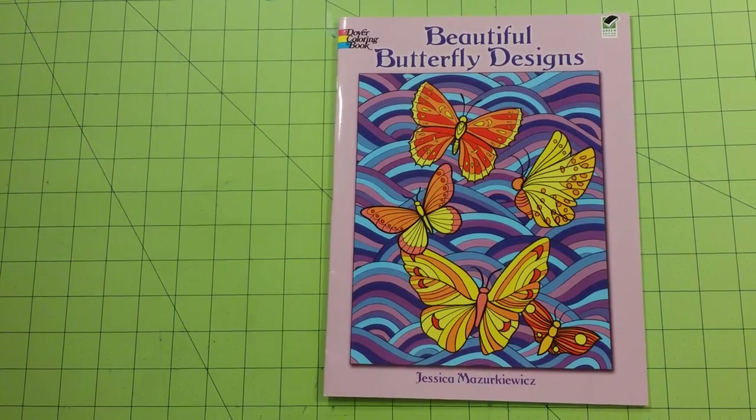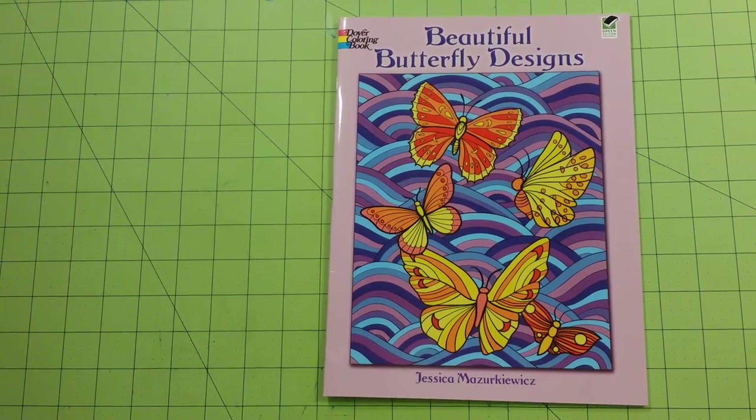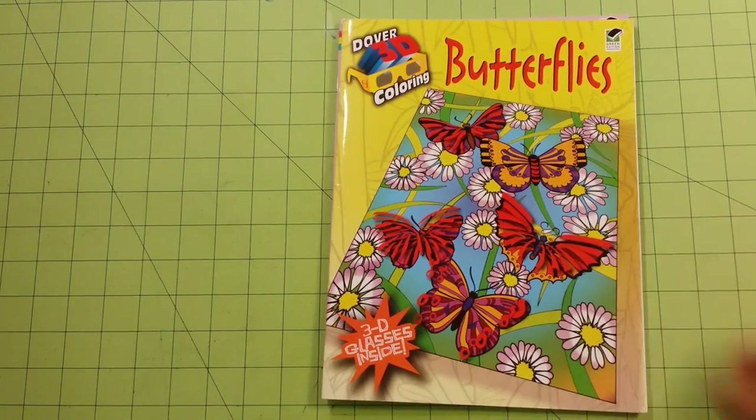Hello, welcome back to my channel. This is Sarah. This is a Dover Coloring Book Beautiful Butterfly Designs and Dover Coloring Book 3D Coloring Butterflies review and flip through.